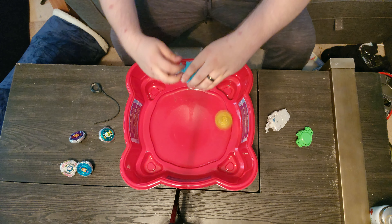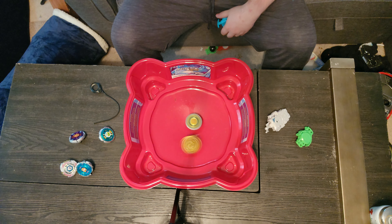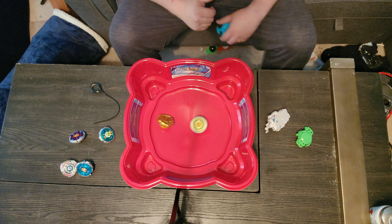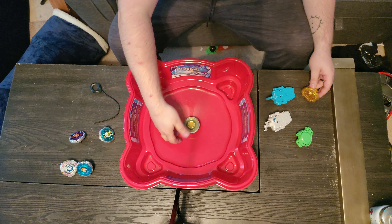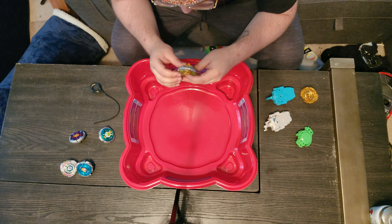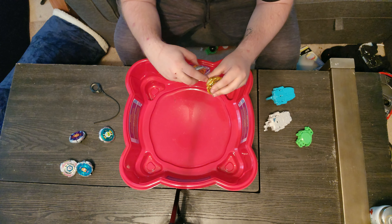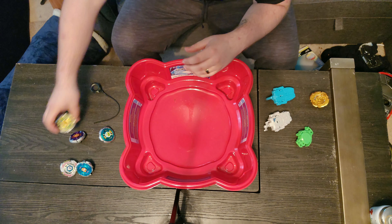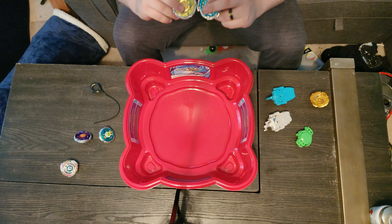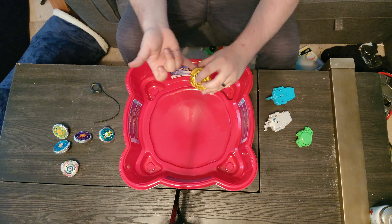Judgment Dragon versus Sagittario - Sagittario is so much smaller comparatively. Sagittario wrecked it! No scratches. I was worried because Sagittario is real short, so it was actually smacking into the attack ring, but didn't take any damage. Don't think they're taking too much damage at all. It's only a little bit short because the energy ring is thinner, so it probably just goes right underneath the tall parts of Judgment Dragon.